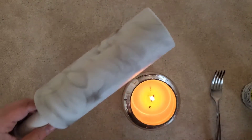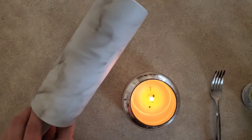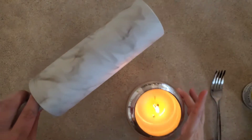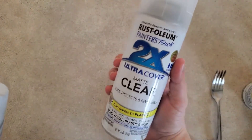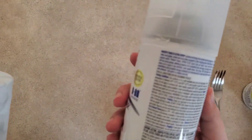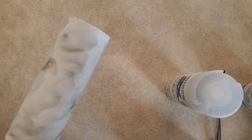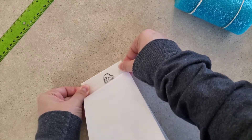Now I'm going to let this sit for a couple of minutes and then I'm going to use some clear spray paint. I'll do a light coat with this clear coat and then let it dry for about an hour before continuing.